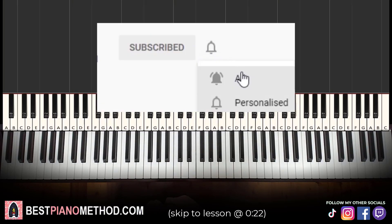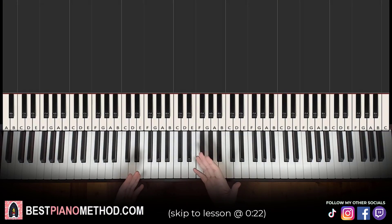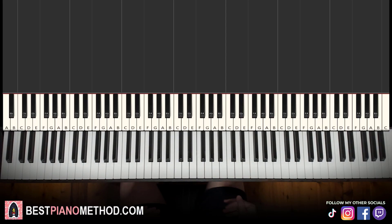It's free and you can always undo it later. Let's get right into the lesson. Hello guys, this is Amos, Stole Music, and in today's lesson I'm going to teach you how to play Chitty Chitty Bang Bang on the piano.